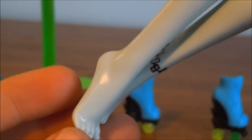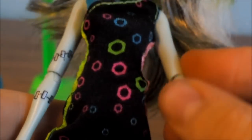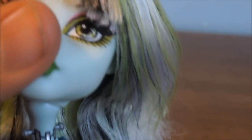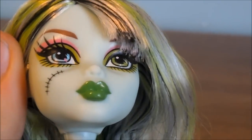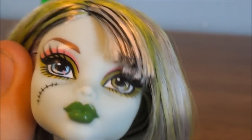Like usual, Frankie has all of her stitches and stuff. And since my camera's focused, I'll just give you a better look at her while it's focused. You can see a lot better detail. I noticed that her makeup actually is like a light, almost transparent, pearly white eyeshadow on top.